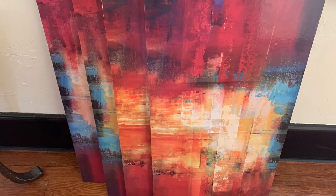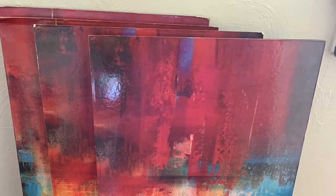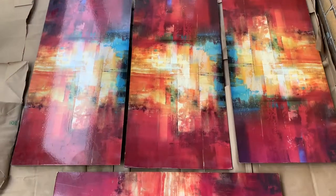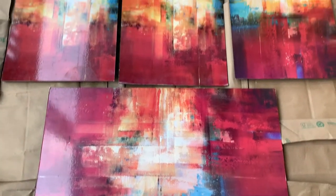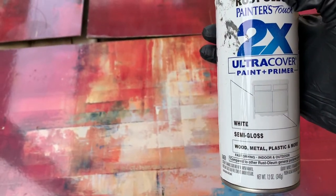My best friend gave me these canvases a while ago because she no longer wanted them, and I'm just now getting an idea on exactly what to do with them. So now I'm outside and I'm going to be using my white semi-gloss spray paint to cover them.